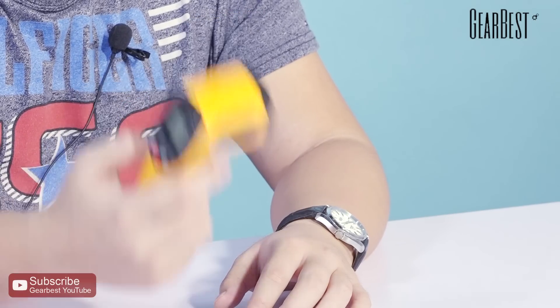By the way, the measurement range of this infrared thermometer is minus 50 to 380 degrees centigrade, so I think it's more than enough for everyday use.